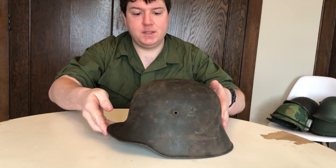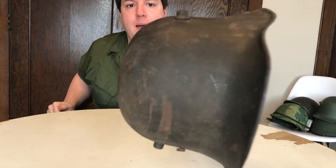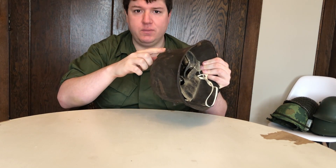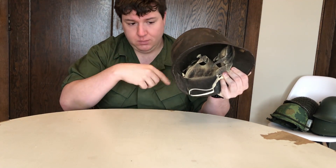What we've got here is a size 64 centimeter shell. You can tell by the steps on the vent lugs right there, versus the size 66s that I have which are just kind of straight and don't have the step. I'll make a video on why that is — they're different on the different size shells.